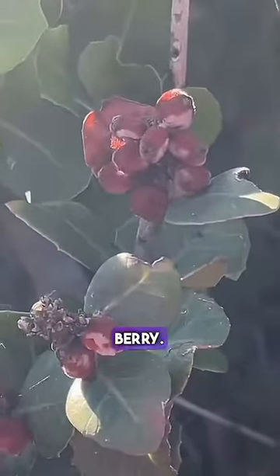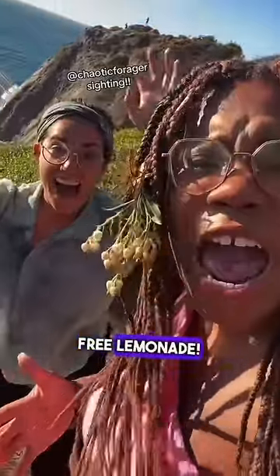That's the ocean. I'm Alexis, and this is Lemonade Berries. Let's make some free lemonade!